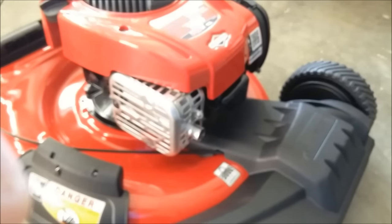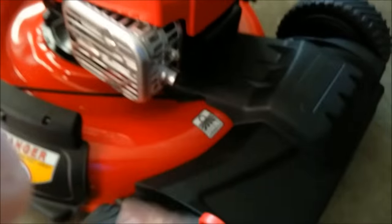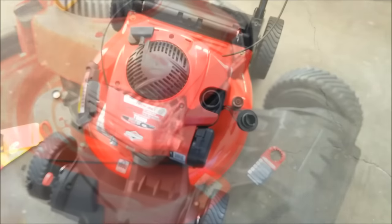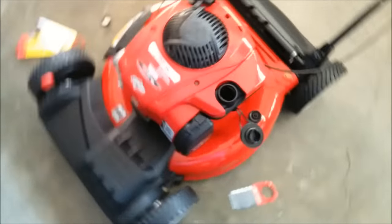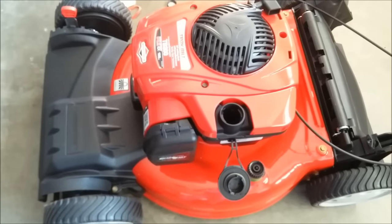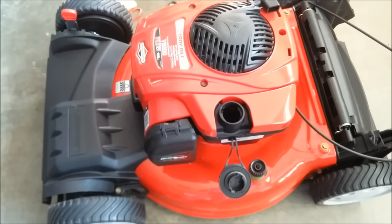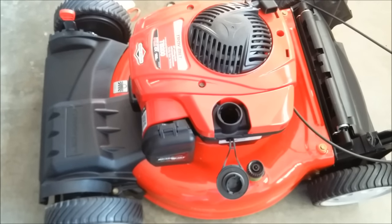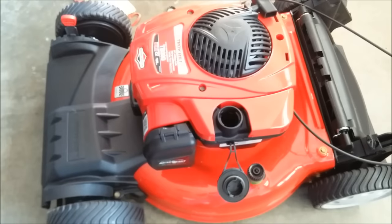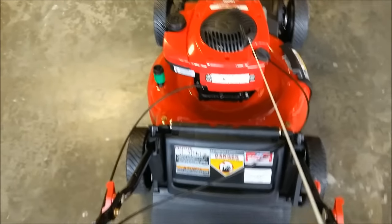The instructions say to check that the spark plug boot is securely attached to the spark plug — in my case it was already firmly attached. Now I'm going to fill it up with fresh fuel. I'm going to set the camera down to be safe while I fill it up, and I'll get back to you in a second.